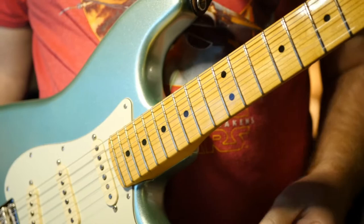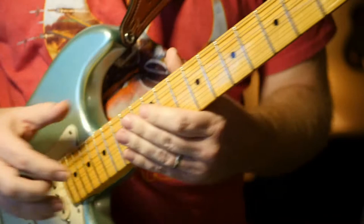Hey, thanks for checking out the channel. This is a tutorial on Matthew Scott's solo from the Paul Davids video, and this is kind of proof of what you can do with a pentatonic scale.